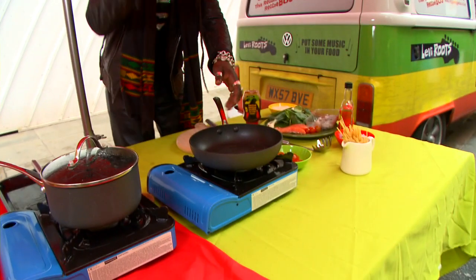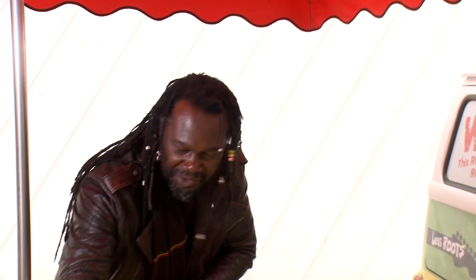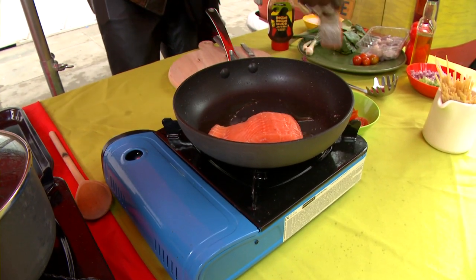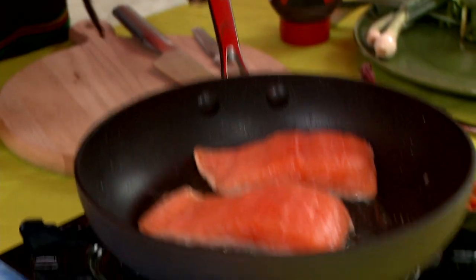For my main course I'll be doing my reggae reggae king prawns with salmon linguine. What I'm gonna do is fry off the salmon first of all. I've got my pan here nice and hot and I'm just gonna put my salmon in the pan and fry it off lightly. You don't want to fry this too long, just to lock in the flavour of the fish.